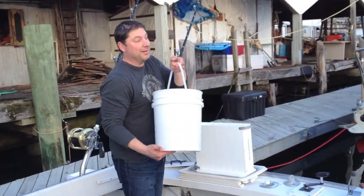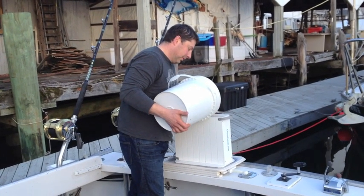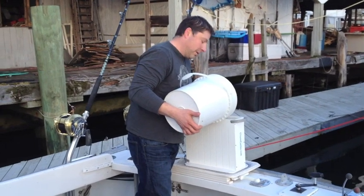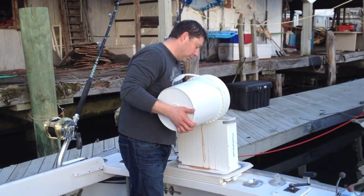Take a bucket of bait and just dump it in. The flatter the better. Works best if they're flat.